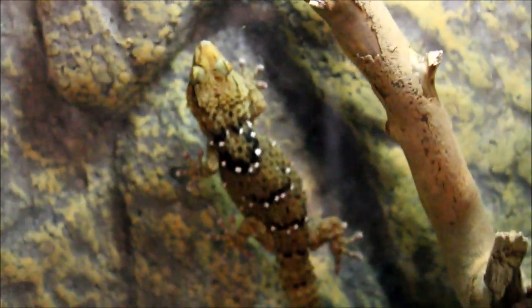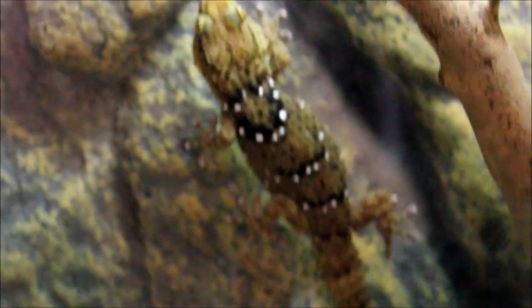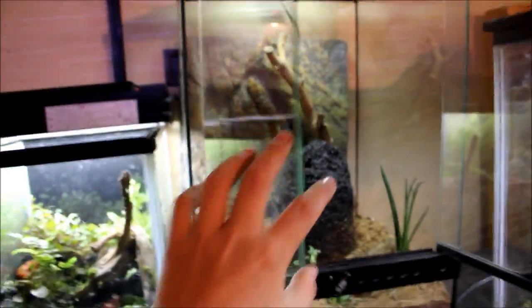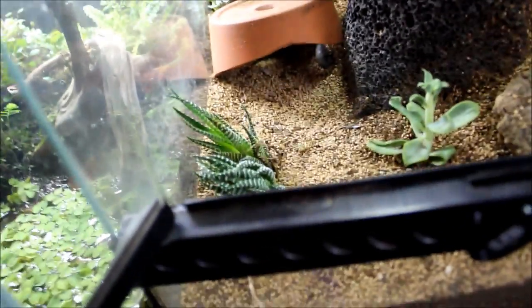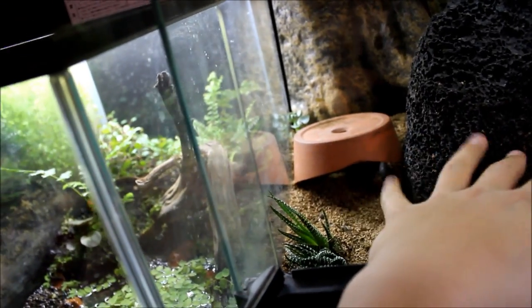Here's my Bibron's gecko. He's got a really cool pattern with white spots all over his back. He's really good at eating but not great for handling. I moved him into this Exo Terra tall tank since he is an arboreal gecko rather than a land-dwelling one. He's got some neat-looking succulents placed around, and I'm thinking of doing a full remodel for this gecko soon. He's got a little hide with a mat heater underneath so he won't get too cold during winter.